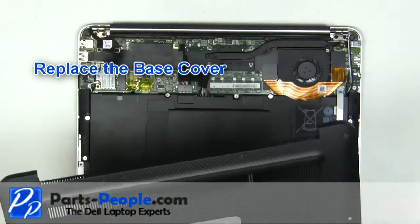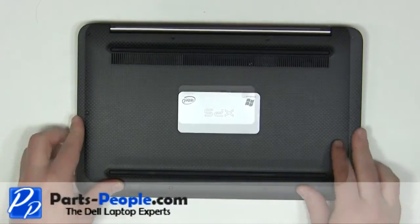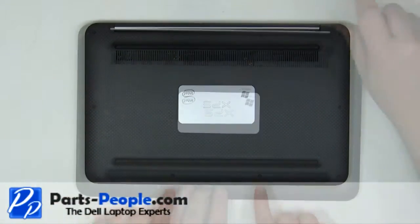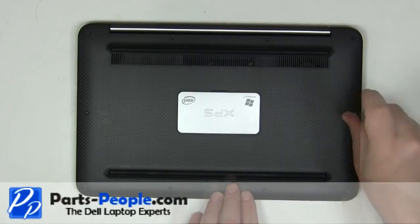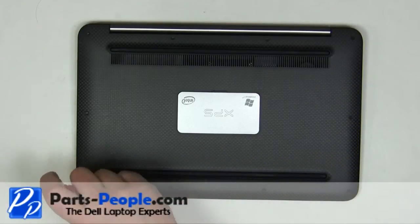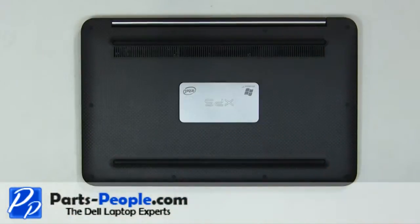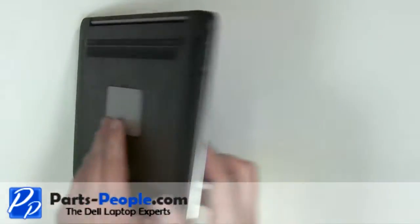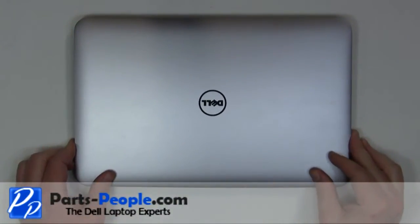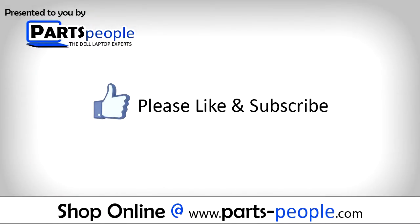Place the base cover onto the laptop. Replace the 10 screws.